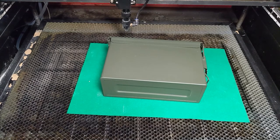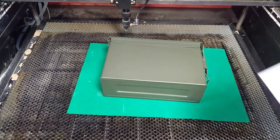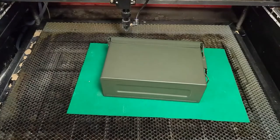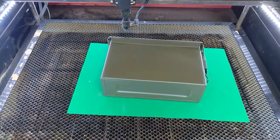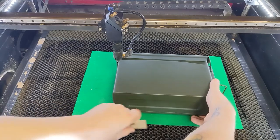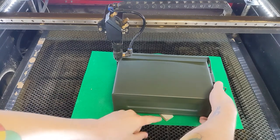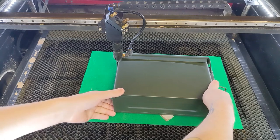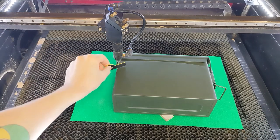This ammo can is going in the fiber and the CO2 today. I'm nervous about putting it in the fiber, so we're starting with the CO2. We're doing a big nameplate-style graphic. I've just finished prepping the artwork. I'm adding a couple of cardboard chips just to level this out — that actually looks pretty good on the first try. We also just want to make sure that we are focused.